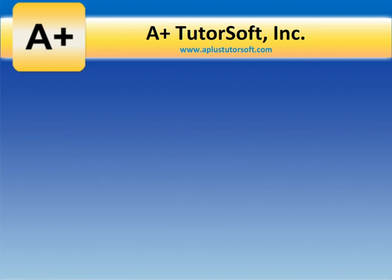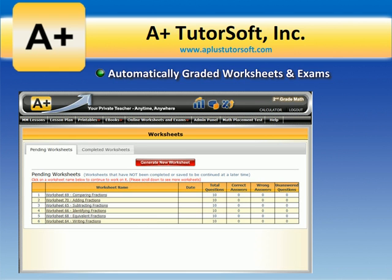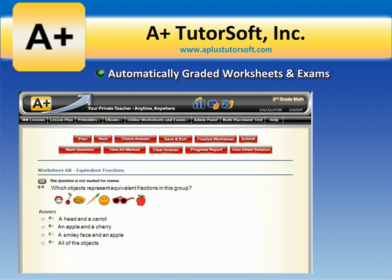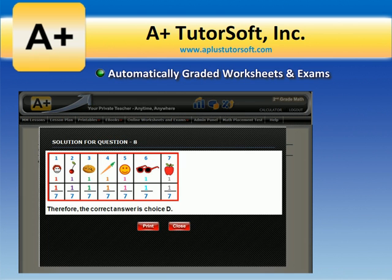We also offer automatically graded worksheets and exams that provide extra practice to help master each core subject area. Worksheets for each lesson as well as exams for each chapter are provided, and you can generate additional worksheets and exams with a click of a button. Students and parents can review each completed assignment with detailed step-by-step solutions and appropriate visuals.